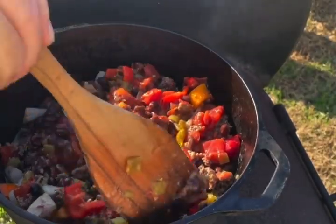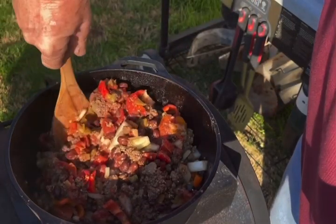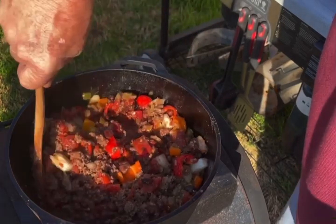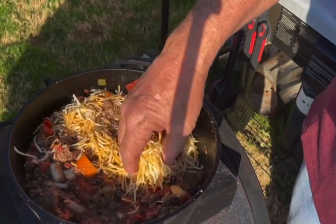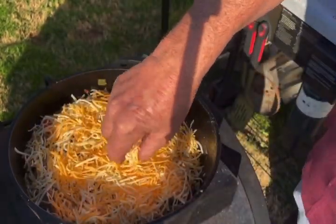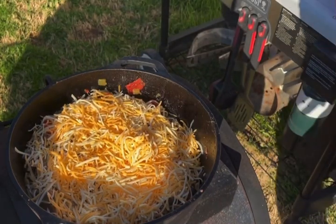We got everything mixed up in there pretty good. I added some cumin, some garlic, some chili powder, and now put the top back on. We're just gonna let it do ooey gooey melty stuff.